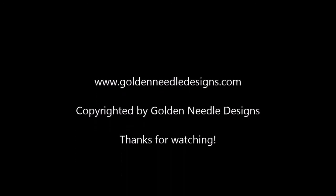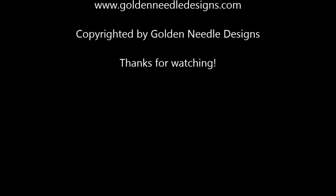I hope you found this video helpful. Thanks for watching. Don't forget to visit us at www.goldenneedledesigns.com.